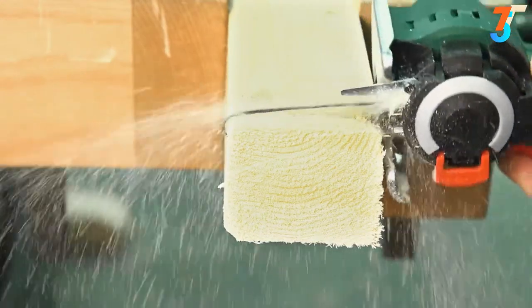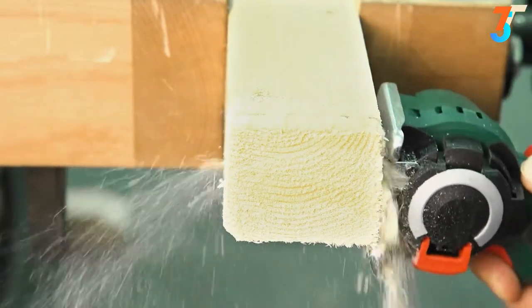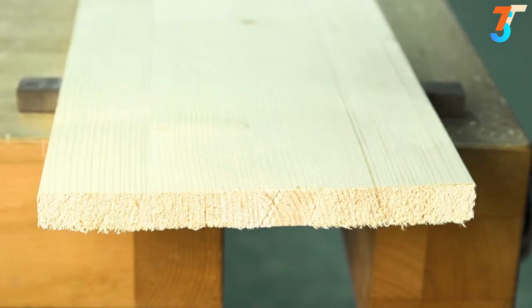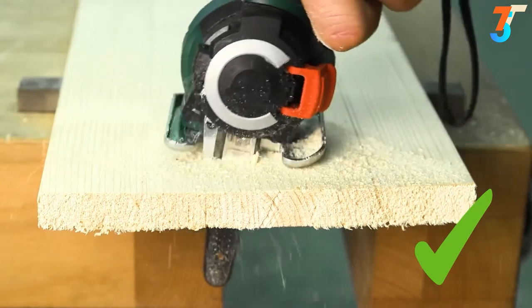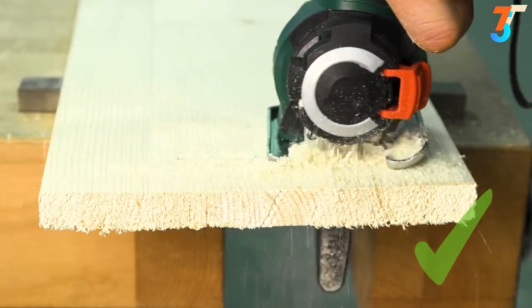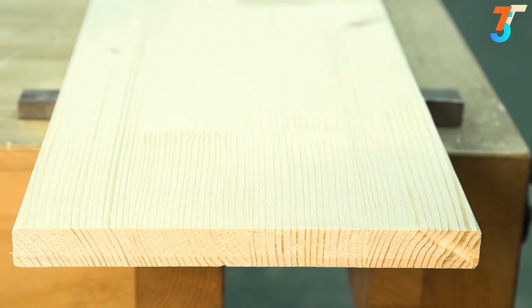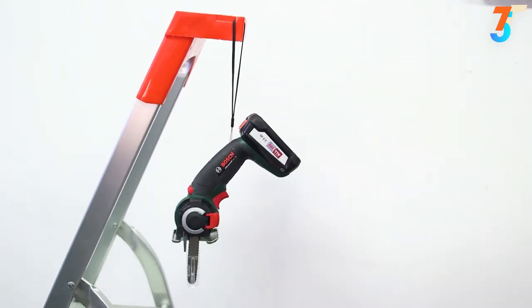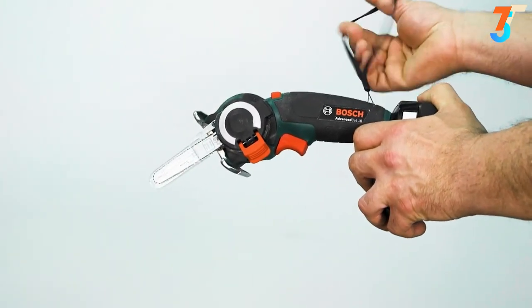When working on harder materials, the use of a rocking motion helps the progress of the saw, as well as ensuring the long lifetime of its blade. For plunge cutting, the saw should be inserted into the material by positioning and tilting the sole plate. Do not plunge the top of the saw blade forward into the material. The hanger loop also makes it easy to store the Advanced Cut 18 during and after use. Do not wear this loop around your wrist.